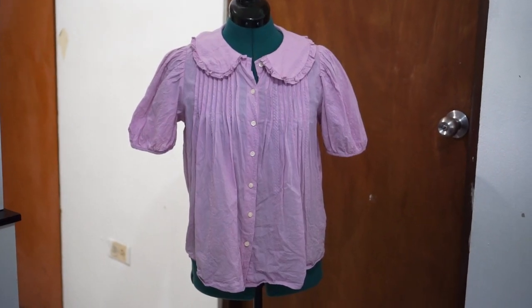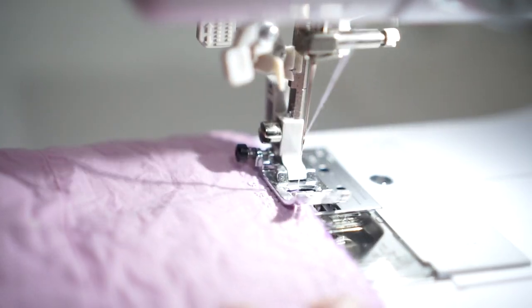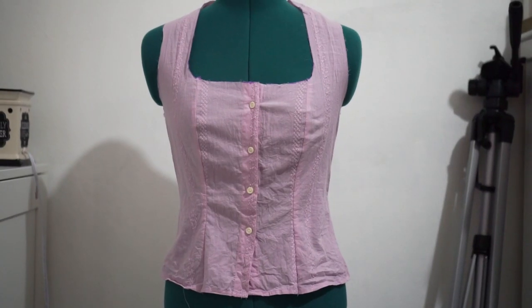So I upcycled the top I had using the Deborah Blouse pattern from Vicky Seuss as a guide, and that one turned out a whole lot better.